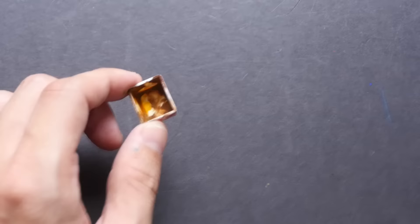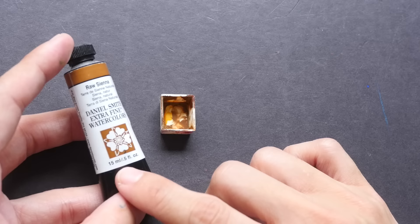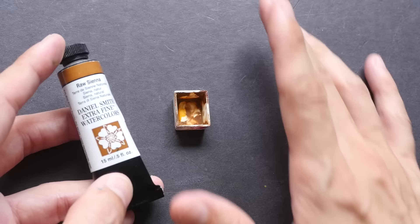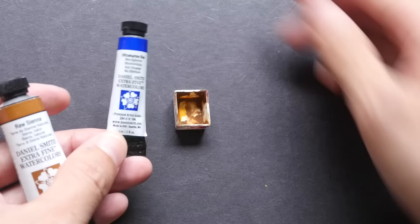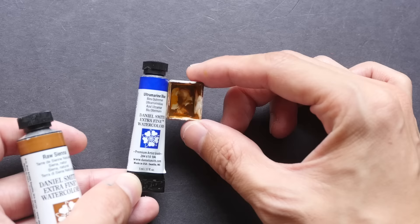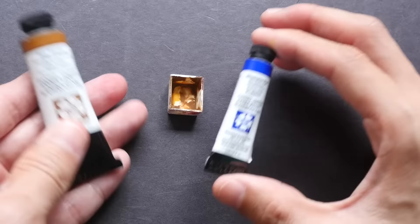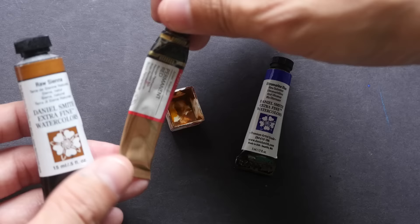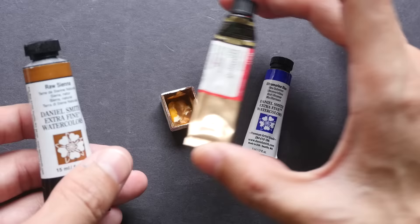Today I'm going to fill a used-up pan with raw sienna — this is a 15 ml tube from Daniel Smith, which means I can fill this half pan around seven times. Watercolor tubes also come in 5 ml, which gives you about two to three fills, so it's definitely more economical to use tube paint to fill your pans. This other brand, Mission Gold, comes in 7 ml, giving about three to three and a half fills.